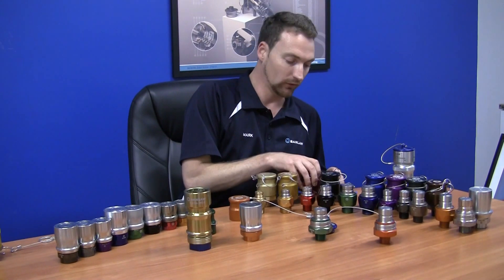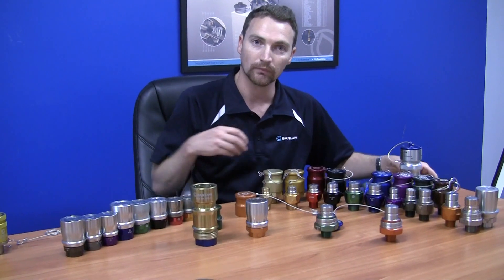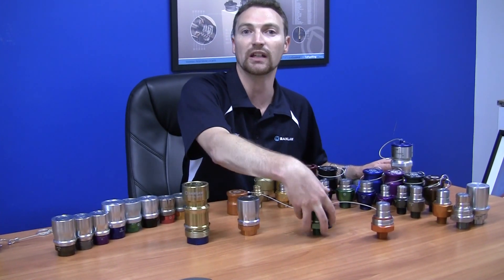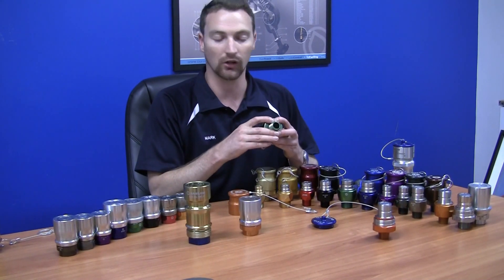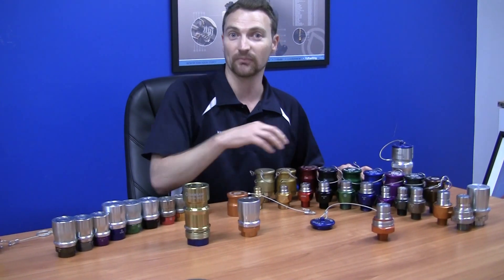If you would like any more information about the Bandlaw coupling range, feel free to visit our website at www.bandlaw.com. Alternatively, you can email us at sales@bandlaw.com and we can give you sales information about our full product range. Thank you. Bye.